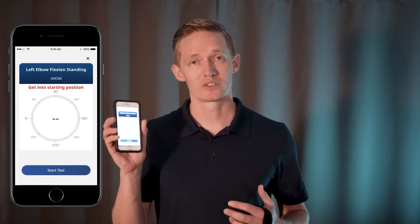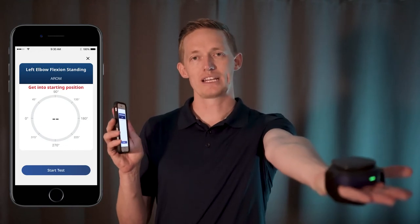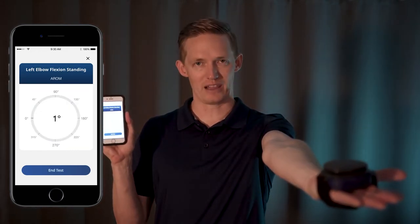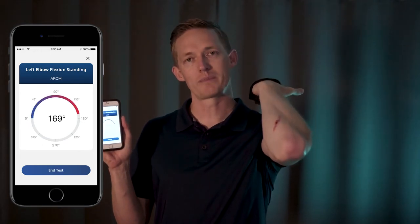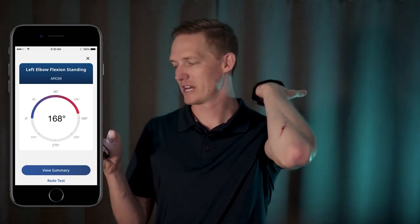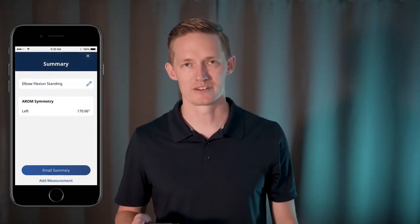After you finish naming your test, you'll see a calibration screen where you want to get into your starting position. Once you're ready to perform the test, go ahead and press start, wait for calibration to finish, and move the joint you wish to test in one plane of motion until it reaches its max range. End test, and you can view summary, email the data to yourself, or perform another test.